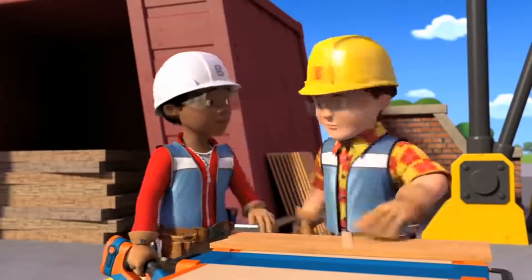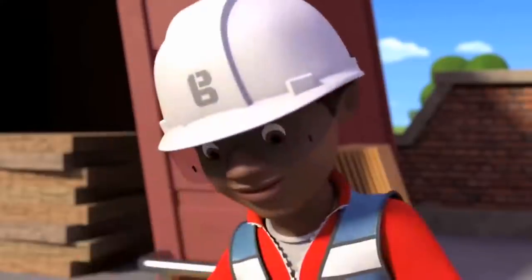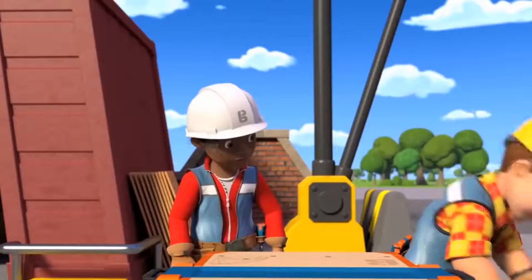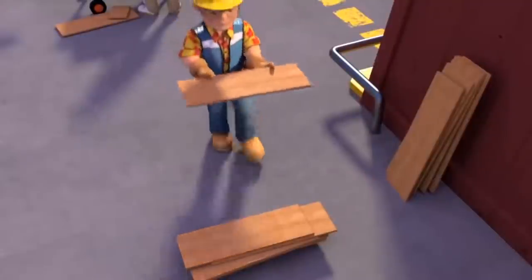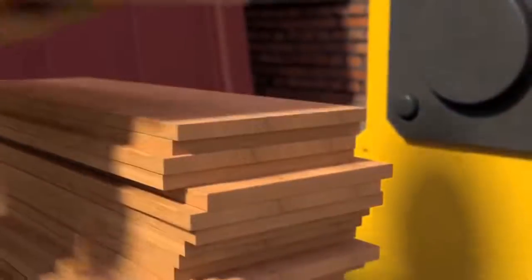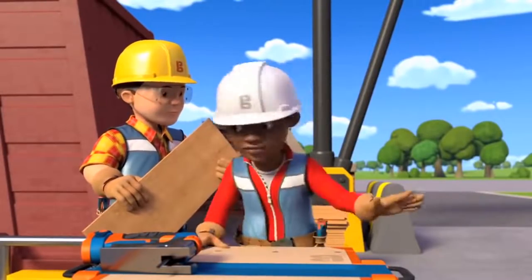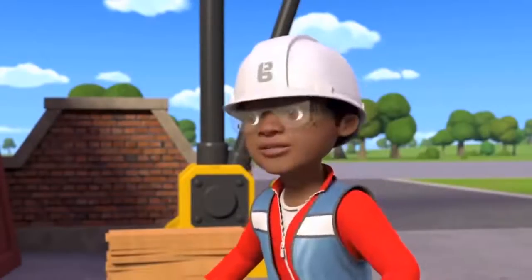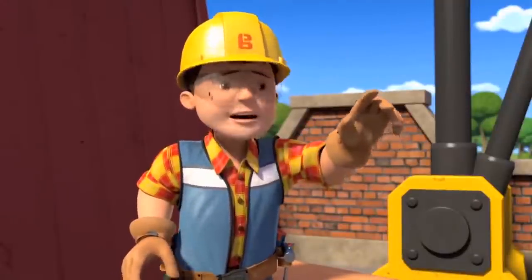Not quite as good as yours, Bob. Never mind, Leo. Try again. But this time, don't squeeze so hard on the trigger. Sure thing. Perfect. Let's get cutting. There we go, Bob. That's the final shelf cut. Can I eat my sandwich now? Of course — if you can fit it in your mouth. Don't worry, Bob. I've got a plan for that. Leo, no. I don't think that's such a great idea, do you? I'll get you a knife.